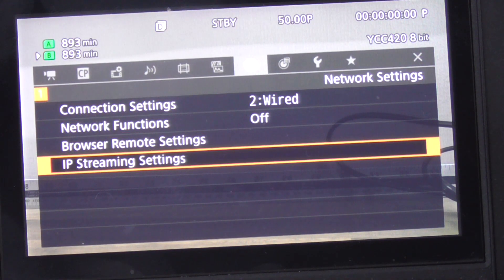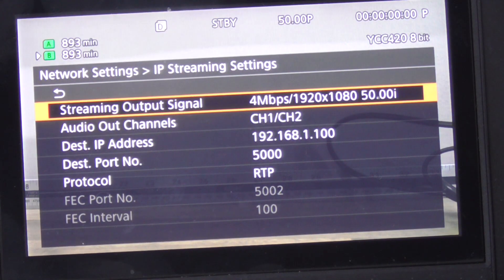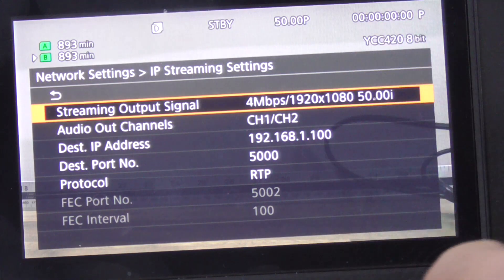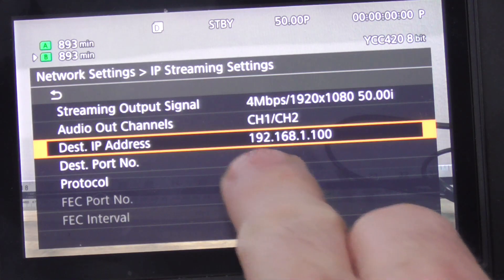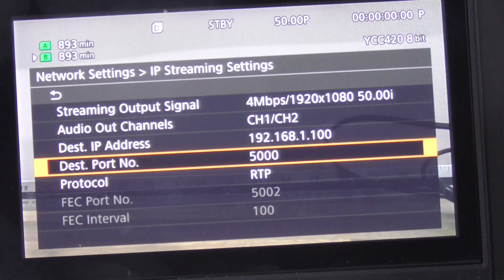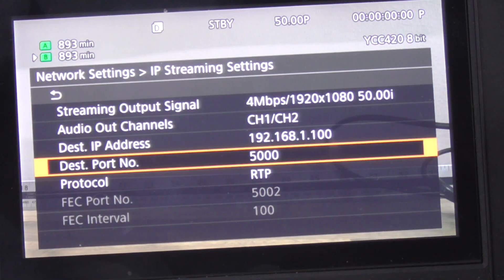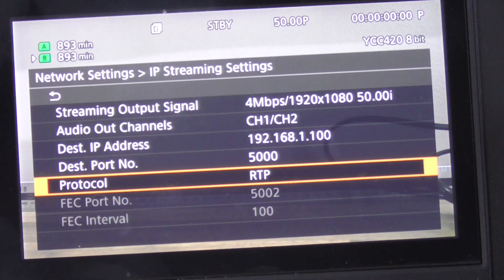Now go down to the IP streaming settings. I've chosen the four megabit option because my network isn't the strongest and I want to make sure I have enough bandwidth. I've chosen channels one and two for audio. The destination IP address is the IP address of the laptop: 192.168.1.100. I chose RTP over UDP — no strong preference, it just works more conveniently in OBS. I have two cameras; the second camera uses port 4000 and IP 192.168.1.102.